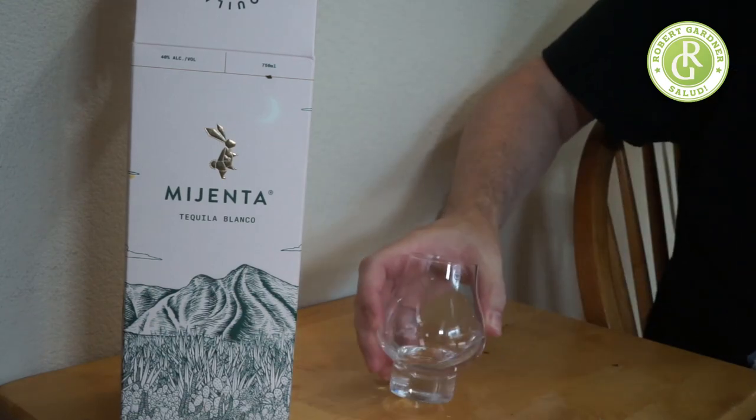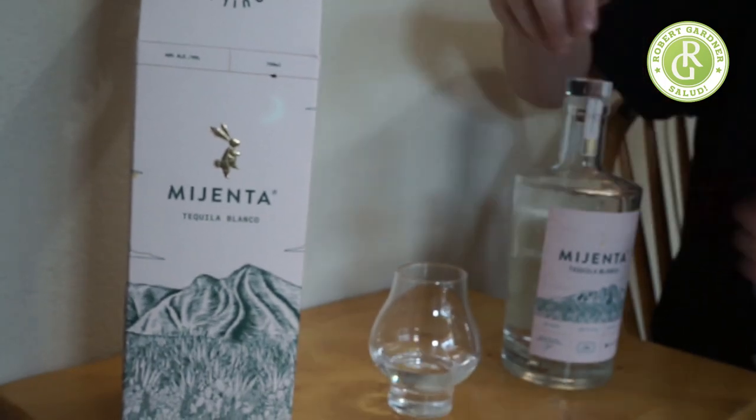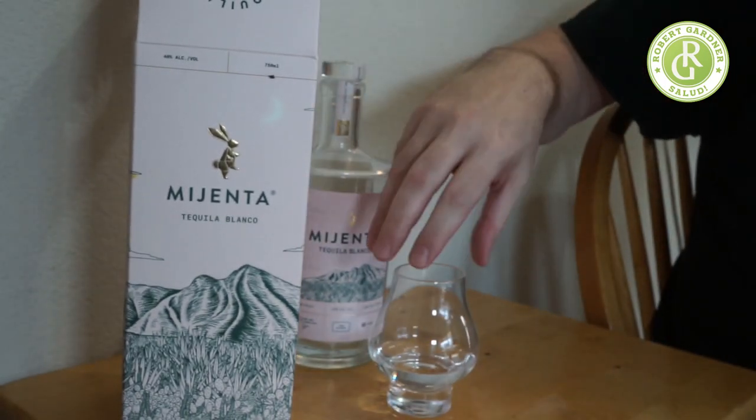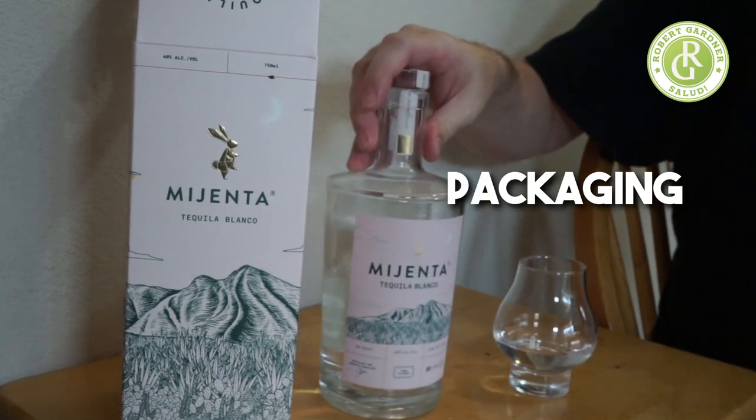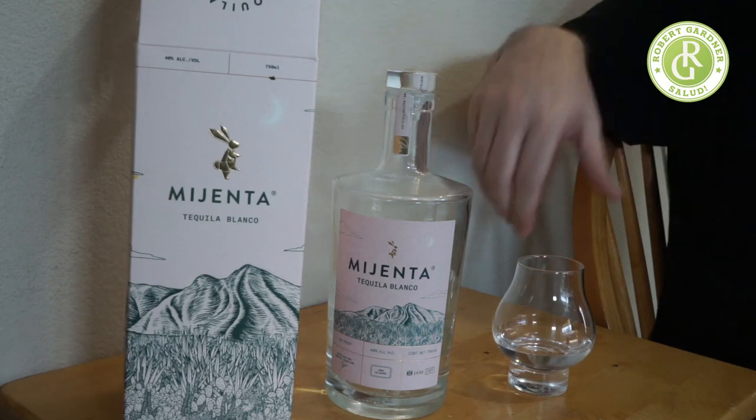I do like the bottle itself. I like the packaging, the color, the label — all of this is super nice.